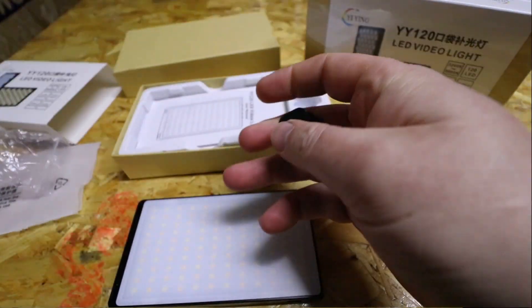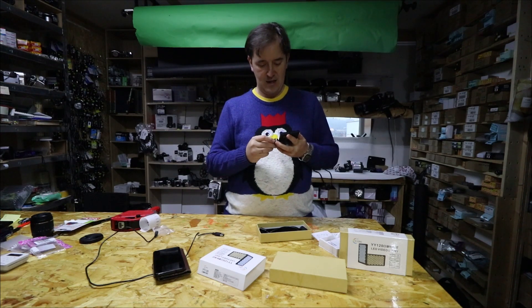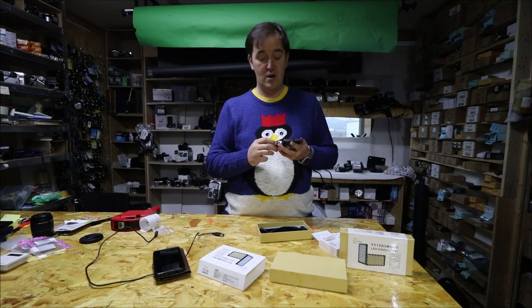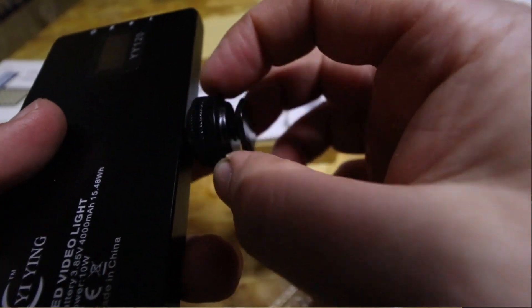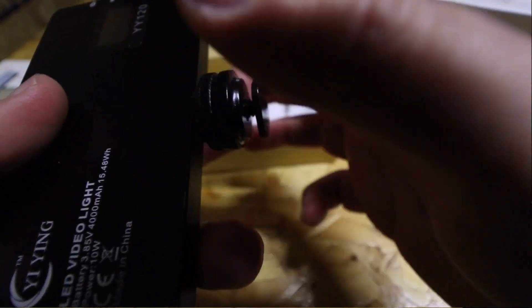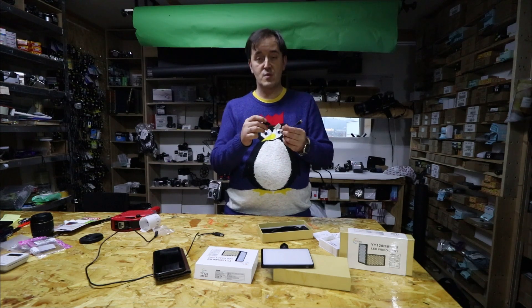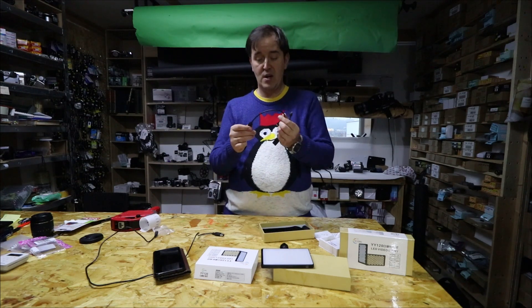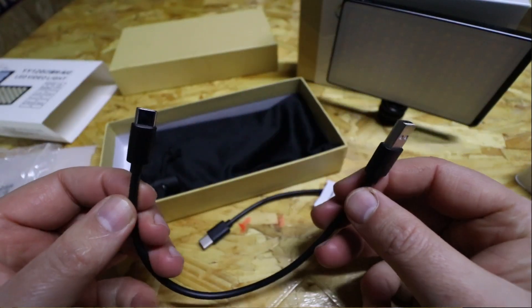There's a piece that goes on the bottom of the lights so you can screw it on or leave it on camera. As I show you now, it's very nicely light and very bright.